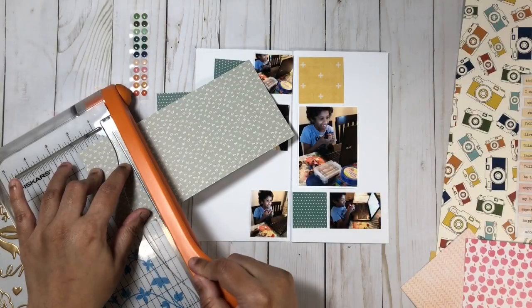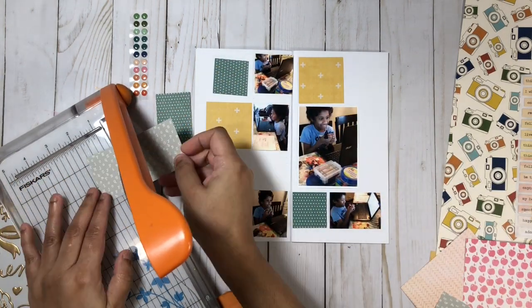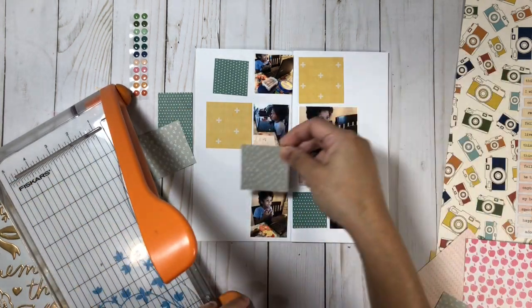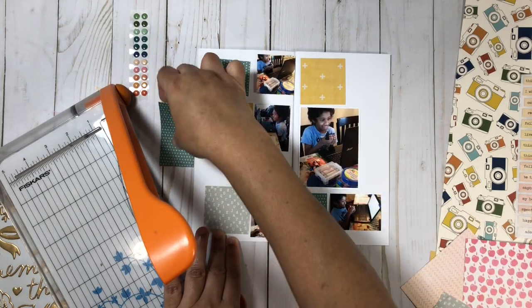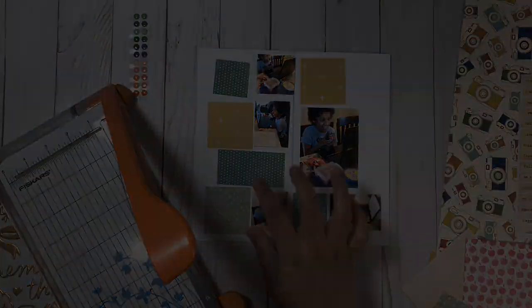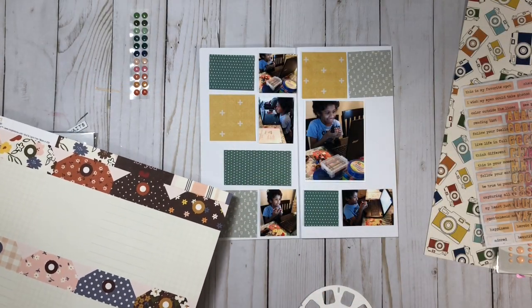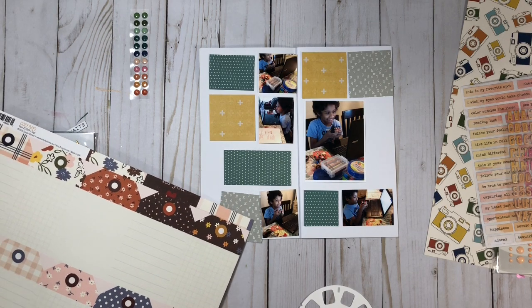Here I'm continuing to cut out my pattern paper. This one is from a very old collection in my stash — it's from Studio 40, and there are a lot of alphabets and letters on there. They all went really well together. I think all three of these patterns and colors work nicely, and now I'm going to pull in some of my newer items that I showed in yesterday's video.